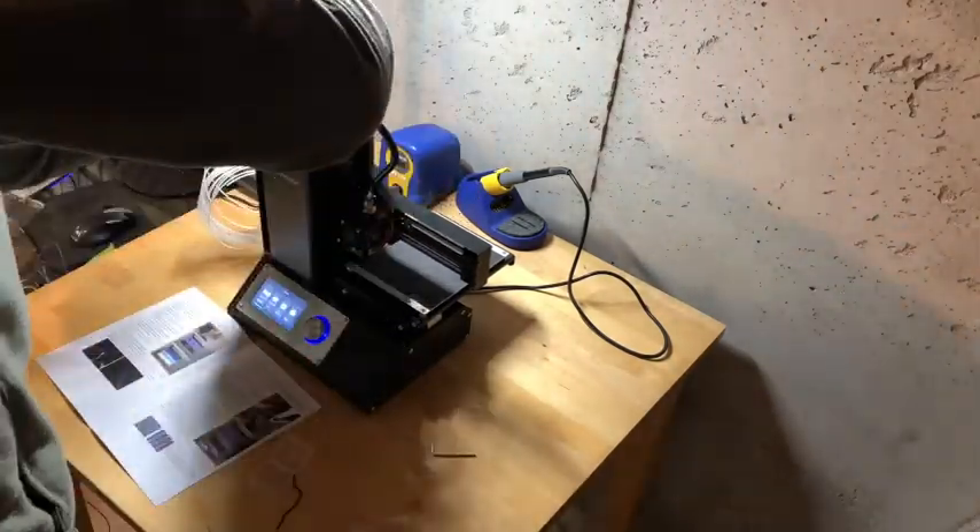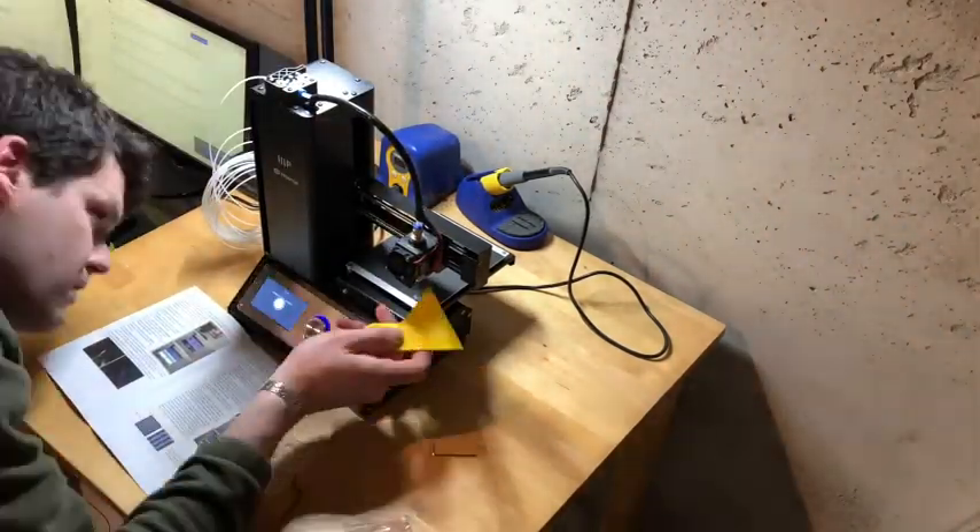Once I got that done, I just started printing and it was super easy to get going. This is what it looked like.